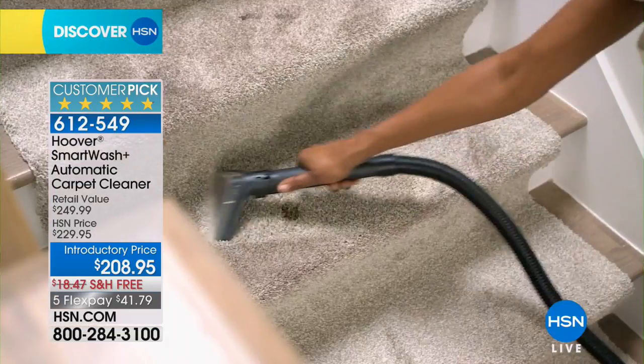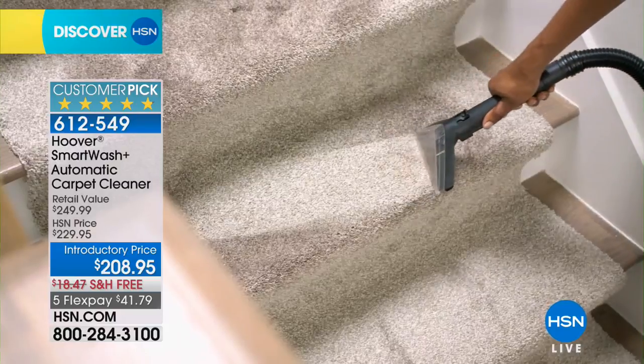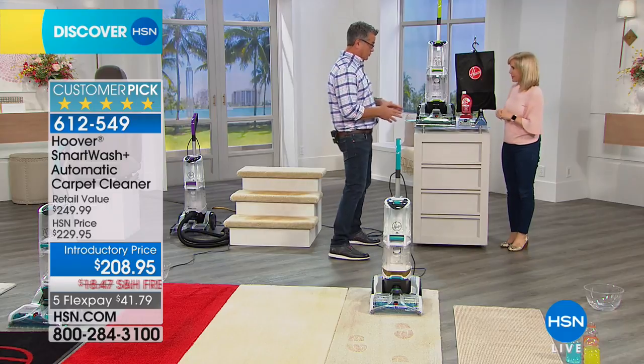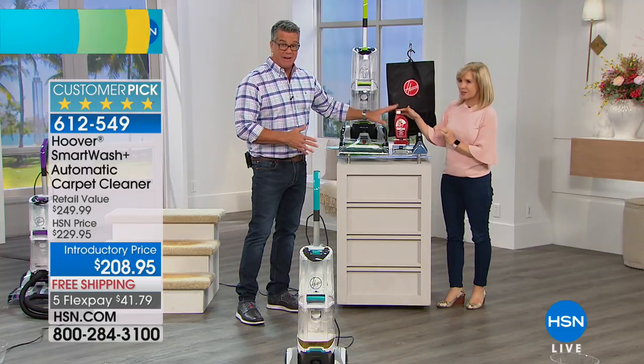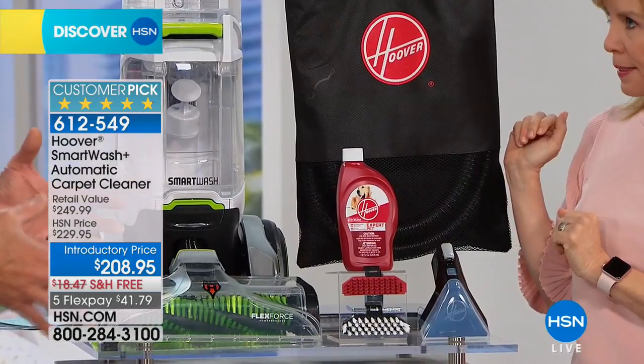It doesn't matter what type of carpets you have — whether you have runners, whether you have shag — it doesn't matter, it works on any type of carpet. We're going to give you all the tools you need, including the antimicrobial pet tool, which is fantastic, and the expert pet detergent, which will help to neutralize odors and get all that stuff out of your carpets.